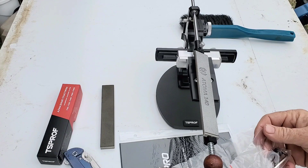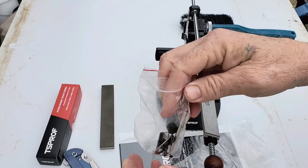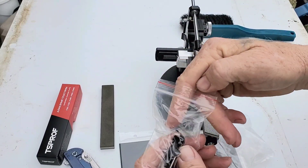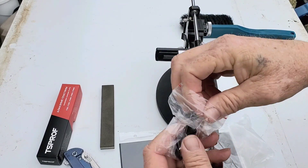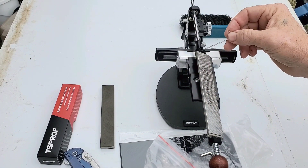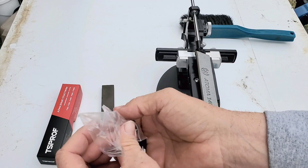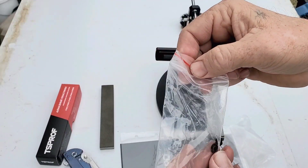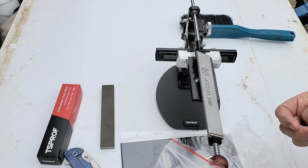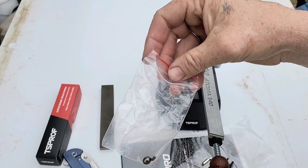There are other things here — different adapters. That one is for this, this one is for this little guy right there — you move it up and down. What I think is really cool: it's got extra little hardware in there — extra set screws in case you lose them. Oh, that's nice.